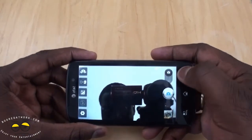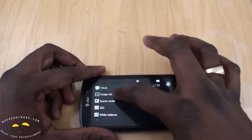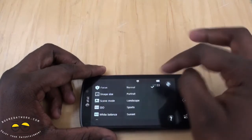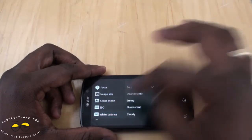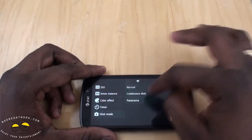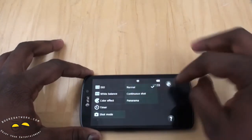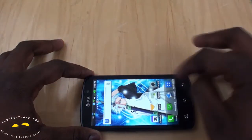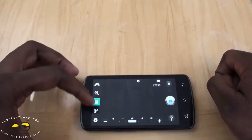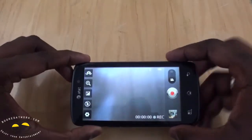Heading back and switching to the rear camera, you have camera settings with scrolling options. You can see image size is 8 megapixels, widescreen at 6 megapixels. You have scene modes, ISOs up to 400, white balance, color effects, timer, and different shot modes including continuous and panorama. You also have zoom, exposure, and flash, and you can easily toggle to video camera mode.